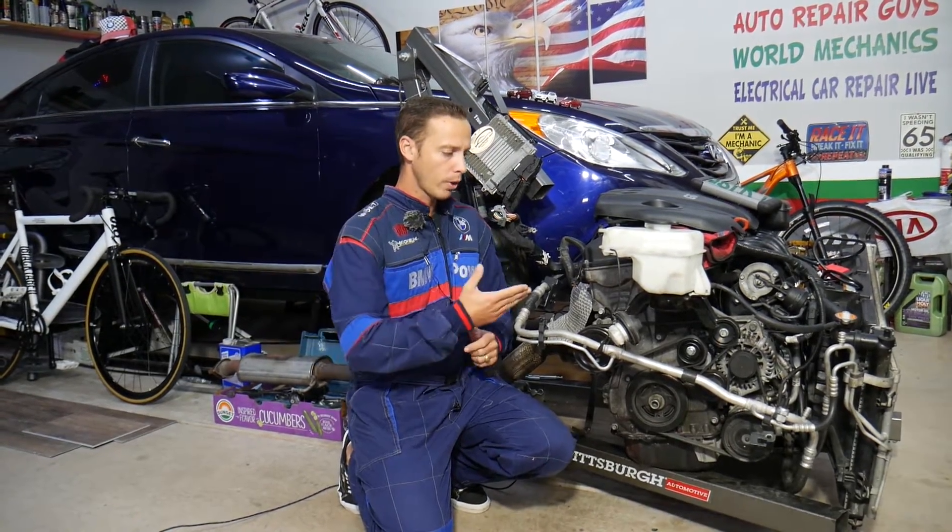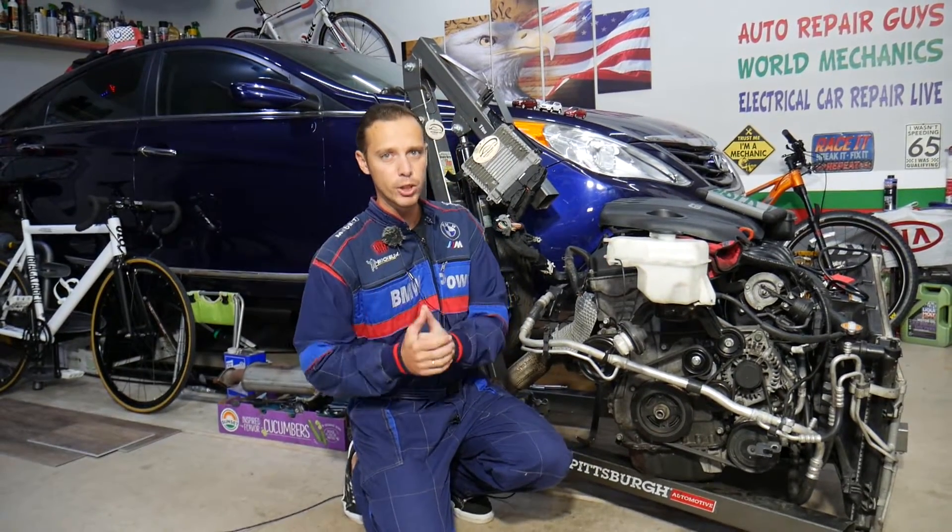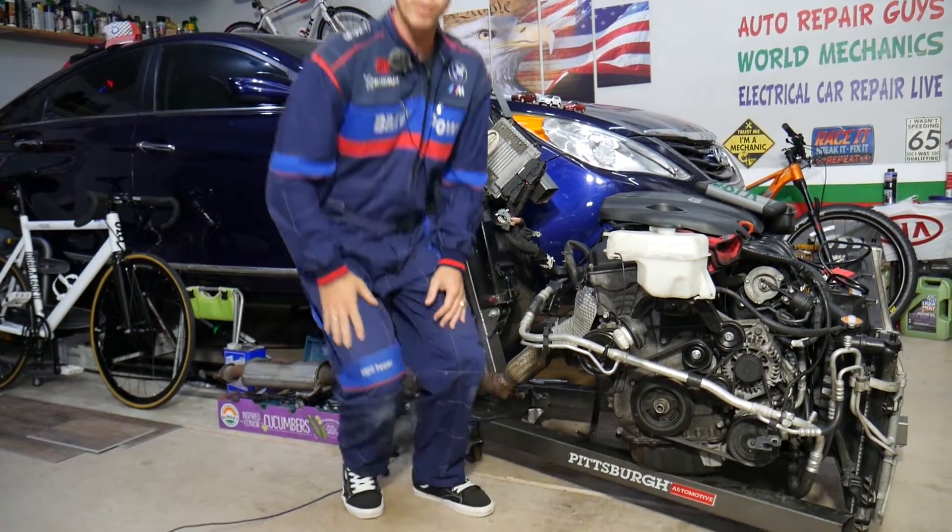If you need to buy any parts or tools for your Kia at a really good price with quick shipping, check out the link in the description of the video below. You can find parts and tools for any car at an amazing price — that's where we get all our tools and supplies from.